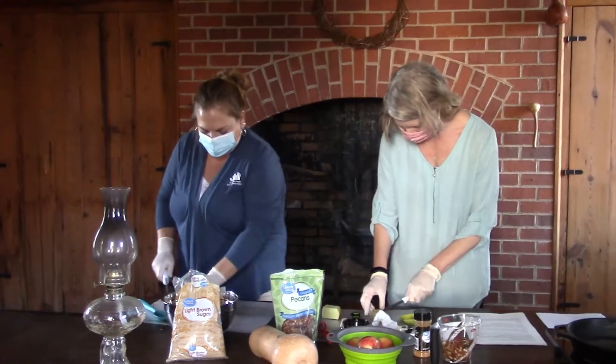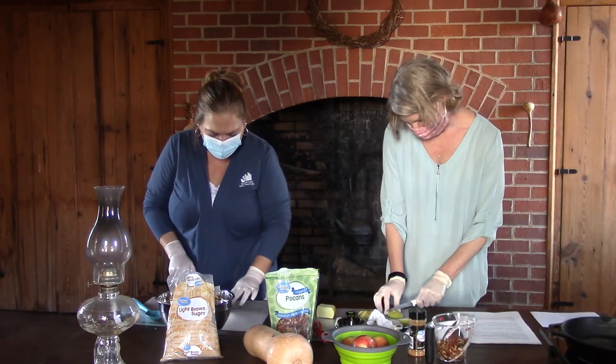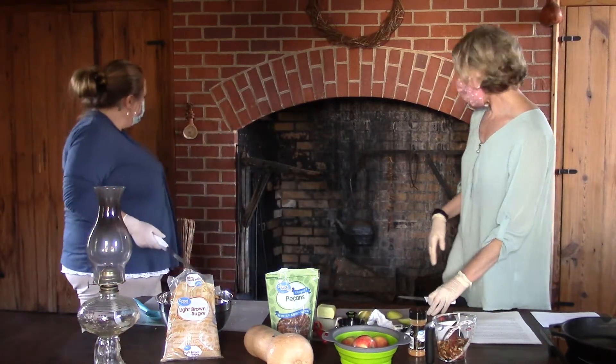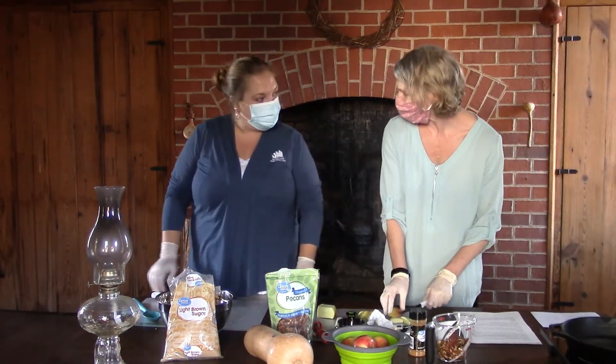Now, Miss Lynn, I noticed there isn't any electricity in here. Well, because back in 1826 and for a long time after that, there was no electricity. They would have cooked over an open fire, and they would have used an oil lamp or a candle to see by — so they were basically cooking during the day.